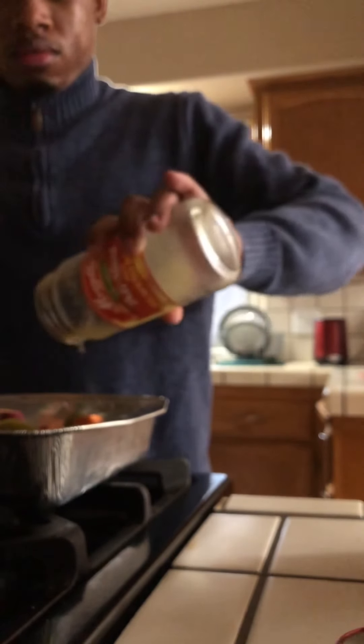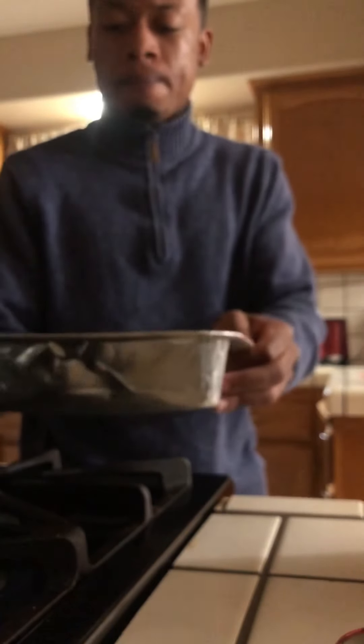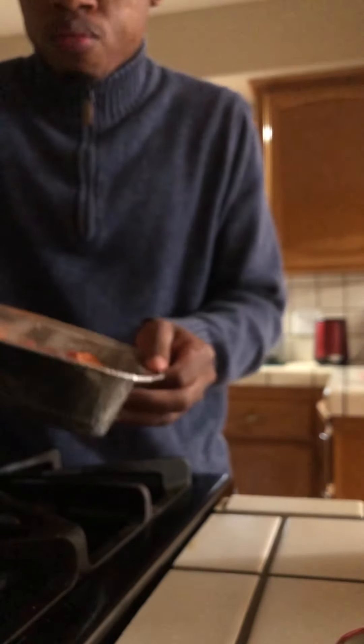I'm just going to use it all. Alright, so I'm going to mix it up — you've got to mix it. I'm going to use this fork here. We're going to mix it up, whip it around, and make sure all the juices sit in there so they marinate in the potato.